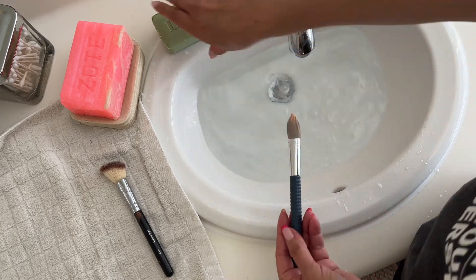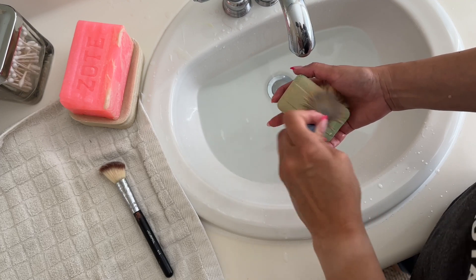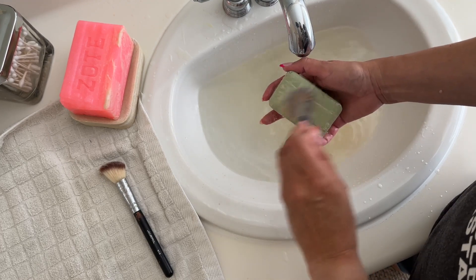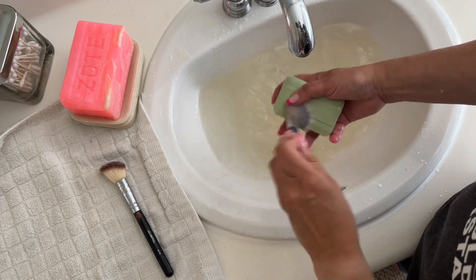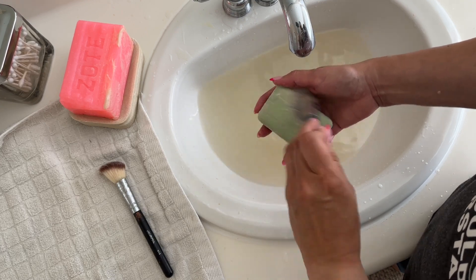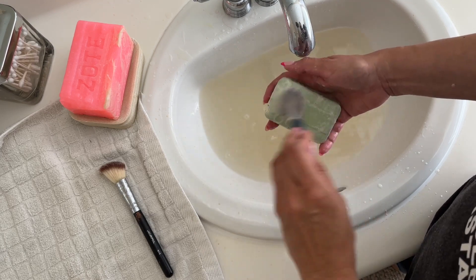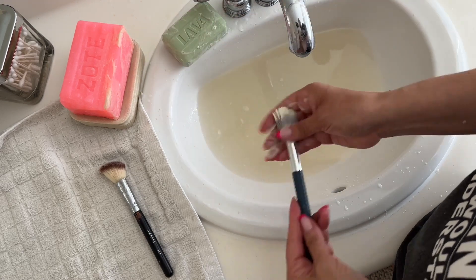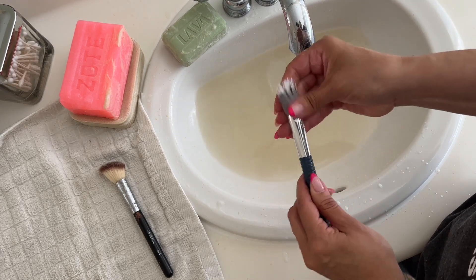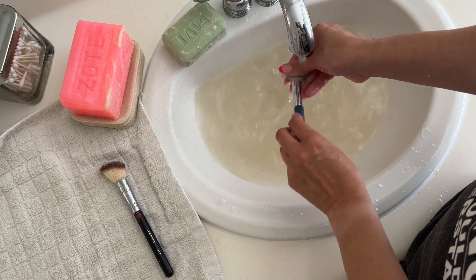Wet them first with warm water and then use the bar soap — that's what I like. This one is getting the makeup out and it's working pretty fast. That was faster! I like that it came out really easily. This soap has a little bit of texture too, which is why it really worked right away. It could also be the brush fibers, which can make a big difference. Looks pretty clean!